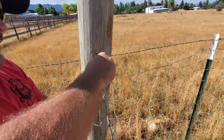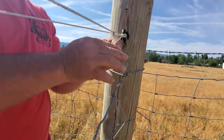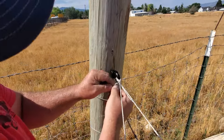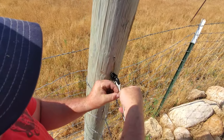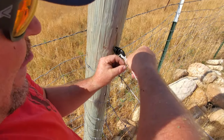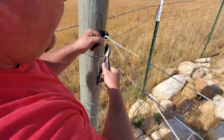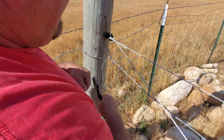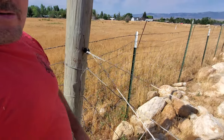You just want to tie this off into a knot — I usually do some half hitches — just so it's not going to come undone. Make sure you don't have any tails. There's a half hitch, another half hitch, and then cut your tails off here so it doesn't touch anything.